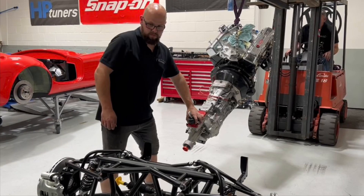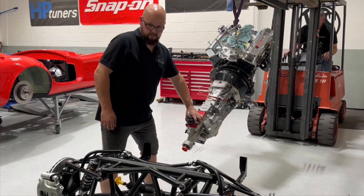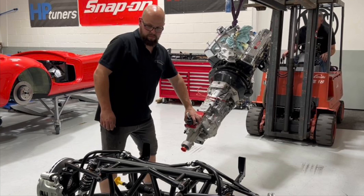I'm just gonna pause the video there and explain a few bits about what's going on here. We've got the engine and gearbox already connected together. When buying an engine and gearbox from us, you'll get in-depth instructions from the manufacturer of how to put these together. I will do a little video later on going over this.